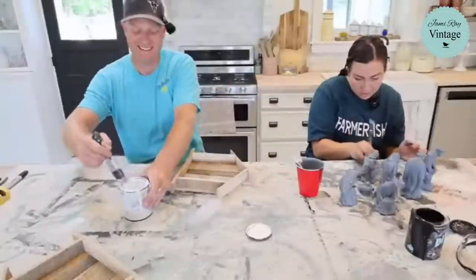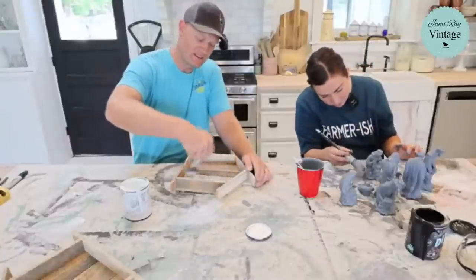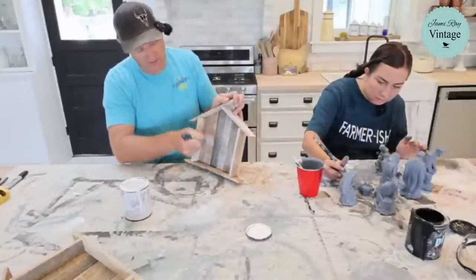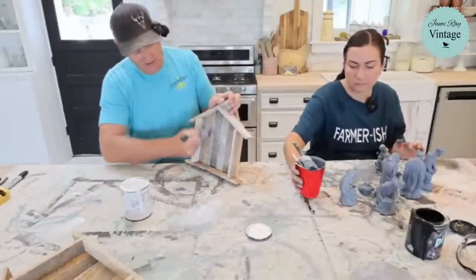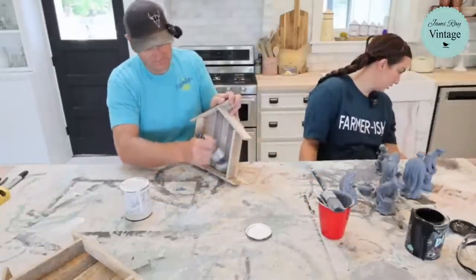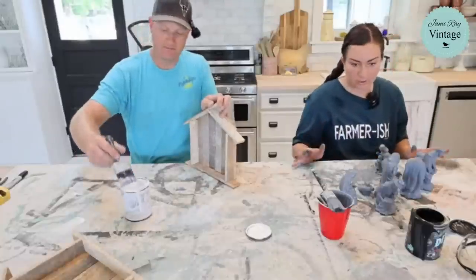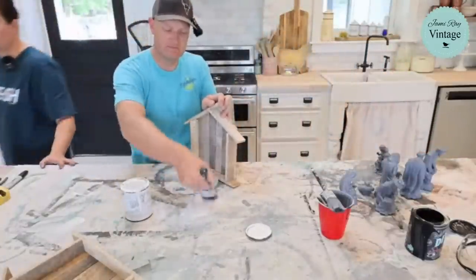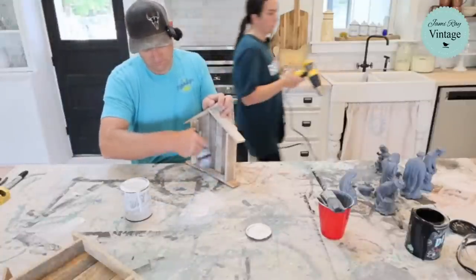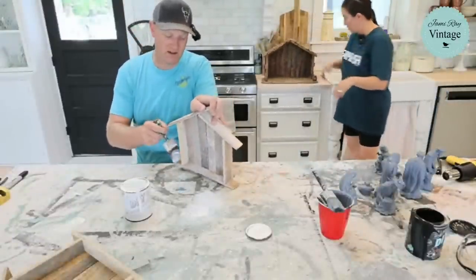She did the dry brush lightly at first to see what it looks like. After the cabinet almost falls off the edge, she gets back to it. She likes the dry brush better — it brings out the texture. The lath is rough-sawn lumber, so the dry brush really highlights all the saw marks and texture. She thinks it looks great.